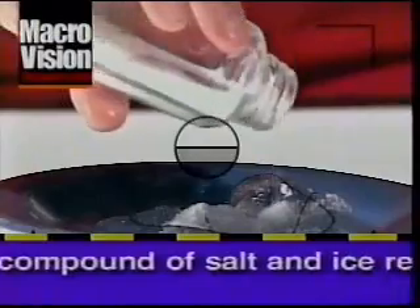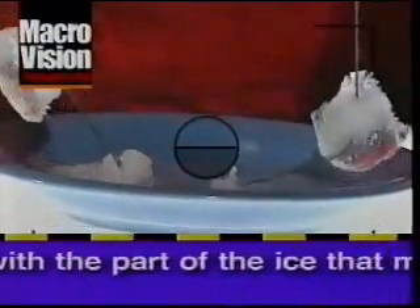The compound of salt and ice reacted with the part of the ice that melted. Once that reaction finished, the ice freezes the salt, thus trapping the string. Now you can pick up the ice with the string.